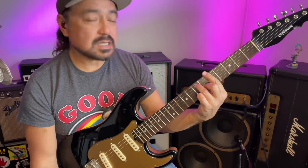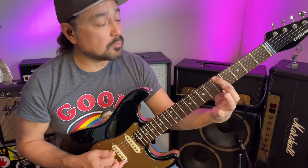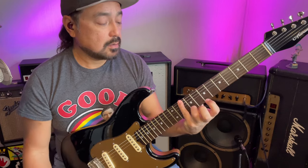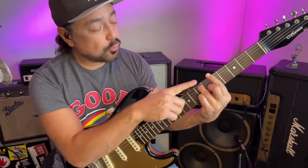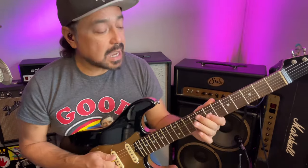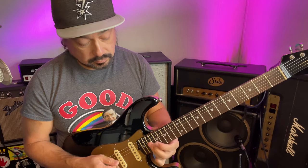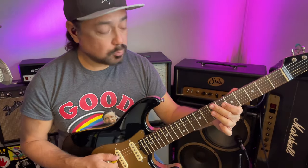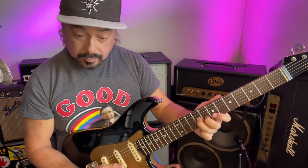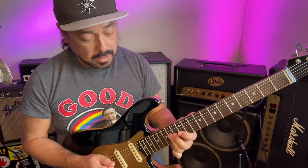Over an A7 chord, we've got to find the parent key of A7. A7 is the V chord of what key? If A is the V, counting up: V, VI, VII, root — that's D. A7 is the V chord in the key of D. So over an A7 chord, I would play the diatonic thirds in the key of D major, but over an A root. I'm still just playing the thirds in a D major scale, but centering everything around the A modality.